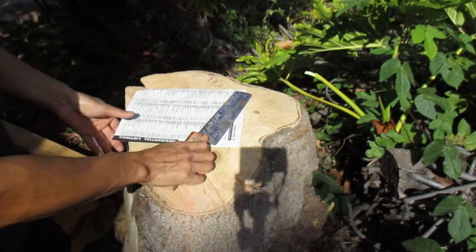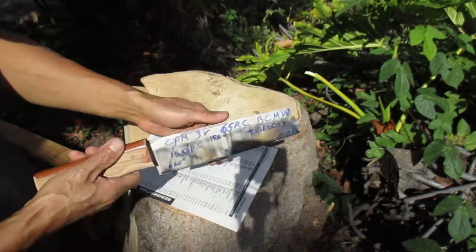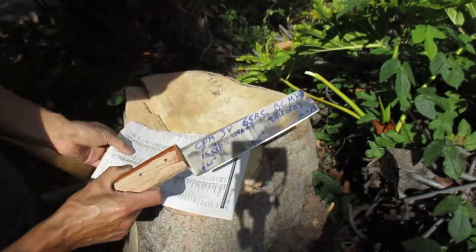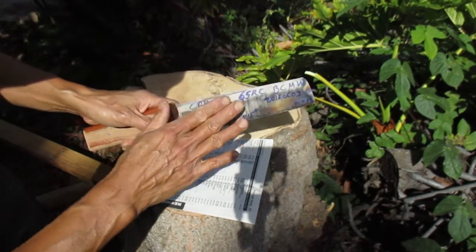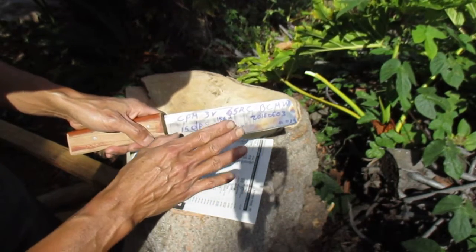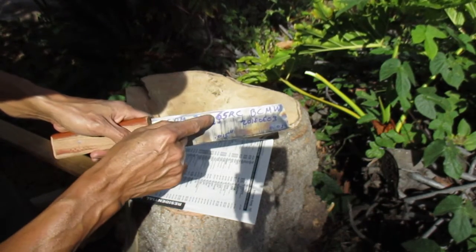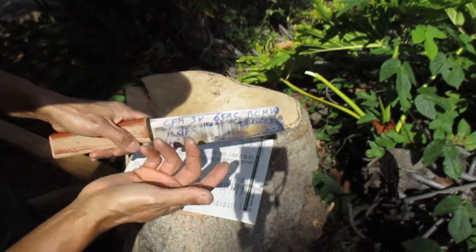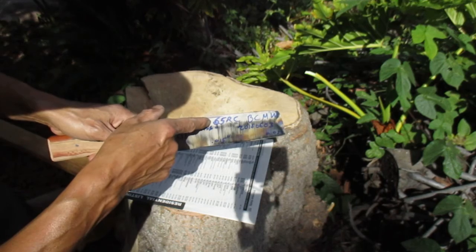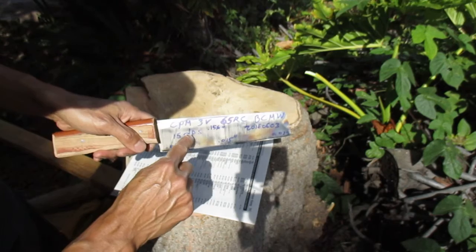Hi, this is Blunt Cut Metalworks, June 3, 2016. CPM3V is known for having high toughness, but nobody has really tested it at very high hardness. This blade here is my first time making a blade this hard, at 65 Rockwell. The sharpening angle is 15 degrees per side.